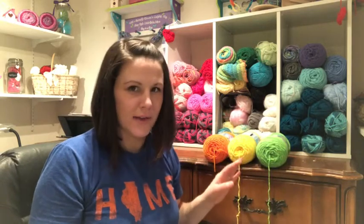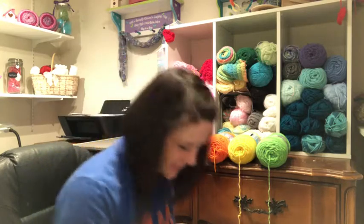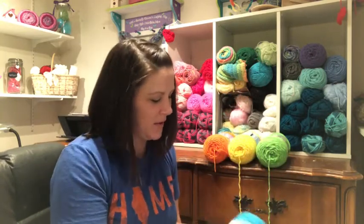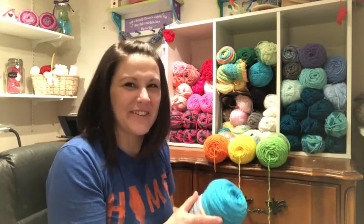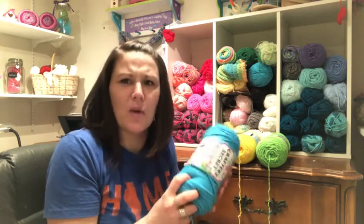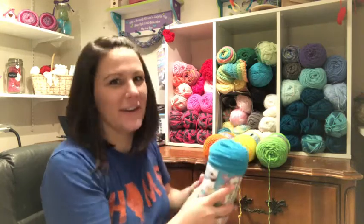Can you tell what I'm going to make? The next one I got was a nice bright blue and the color is called Splash — I love that name! It's so cool.